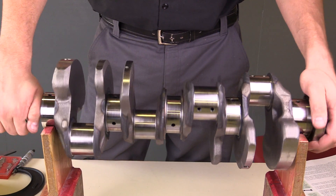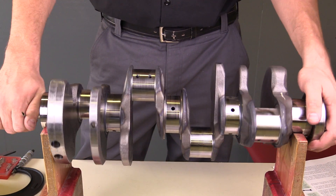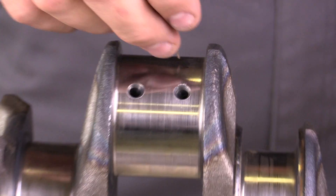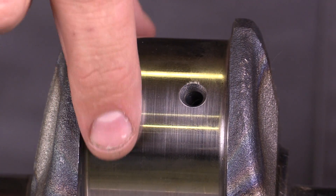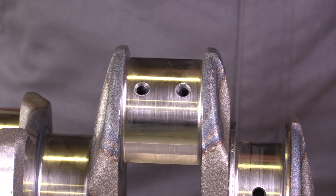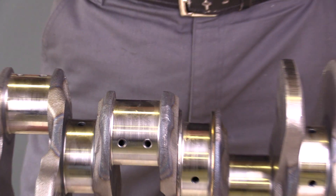The main bearing journals support the crankshaft as it rotates around. Then I have the connecting rod journals that are found on the exterior, outer portions of the crankshaft. The connecting rods are connected here and the pistons drive them up and down.